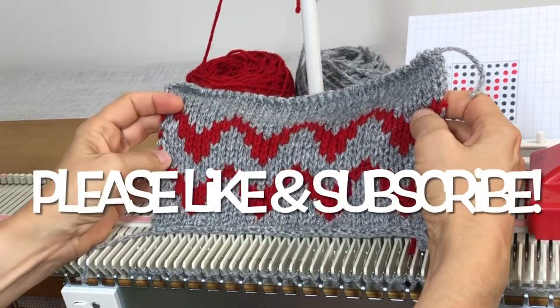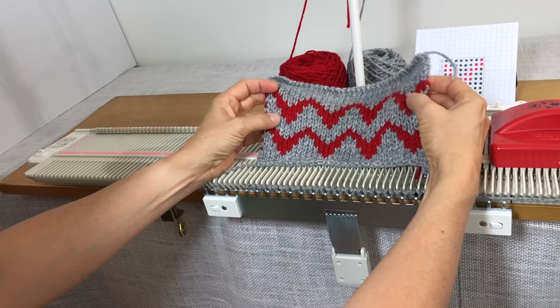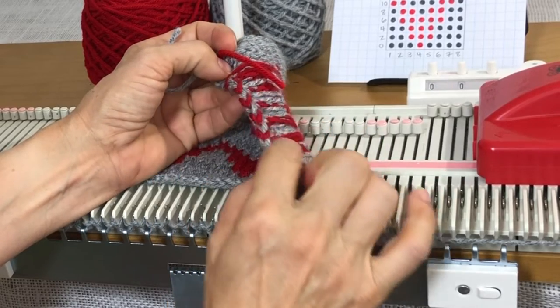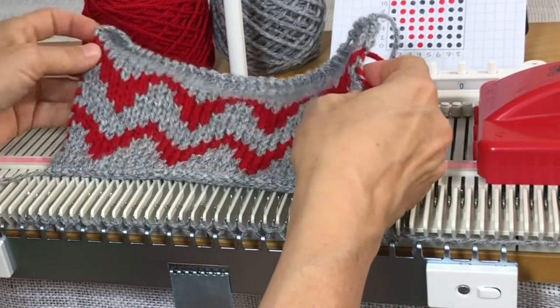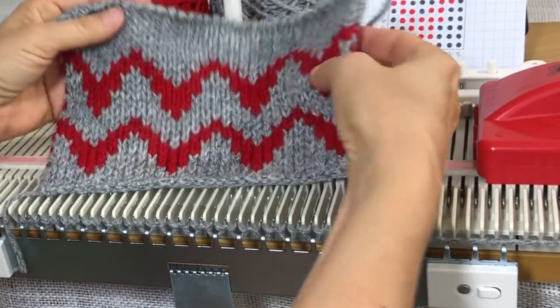Hi, it's Anna Haferman. Today I want to go into the Faster Fair Isle technique a little bit more and talk about how to get a nice edge row — a seaming row where the floats go all the way to the end on each side. It's really easy to do.